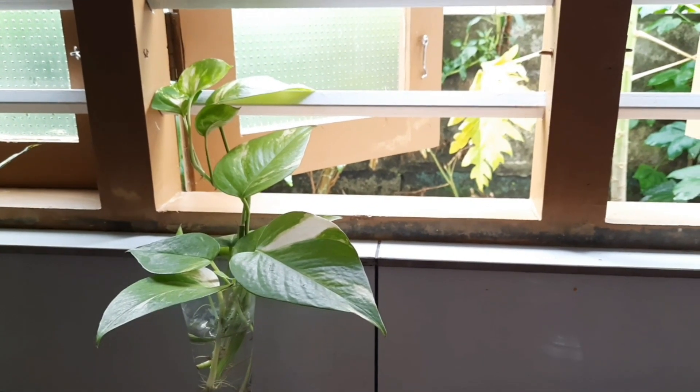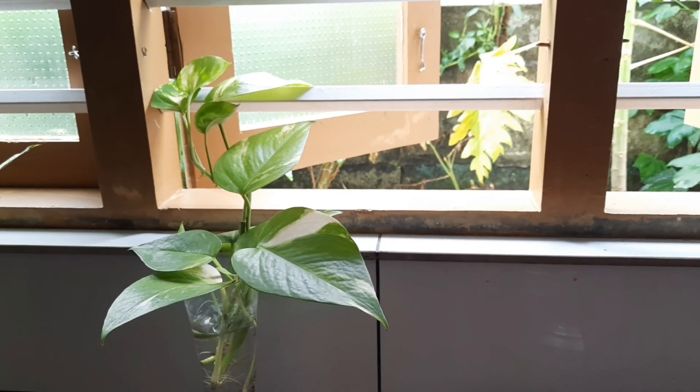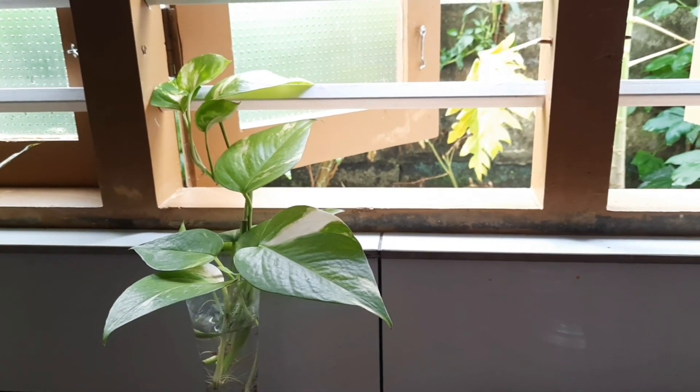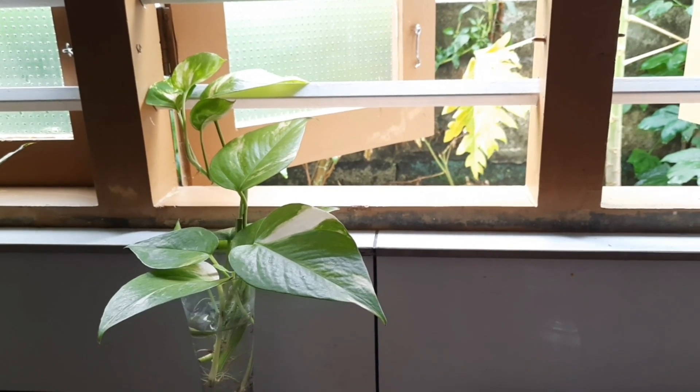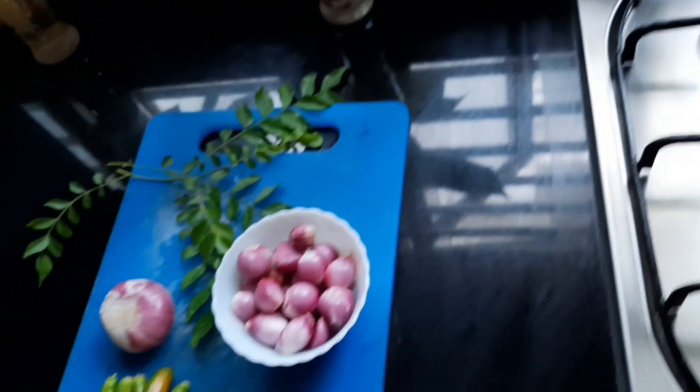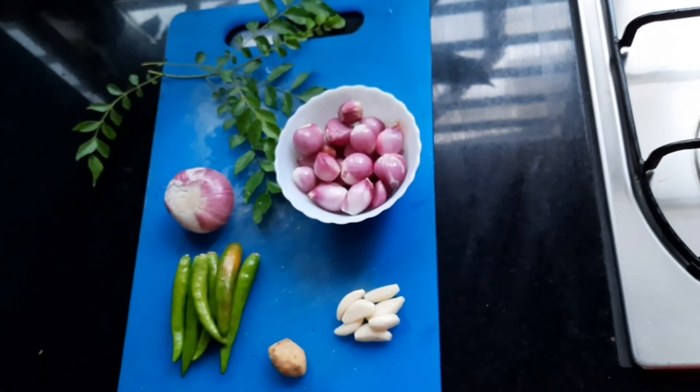This recipe is made of a very good recipe. I need to cook it. I am going to put a piece of beef.